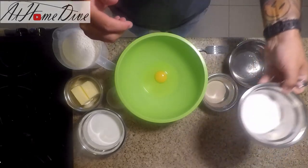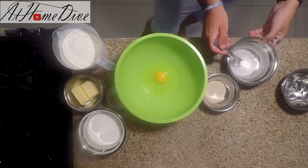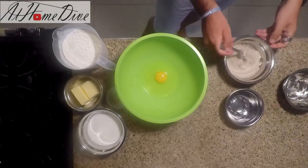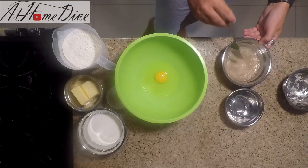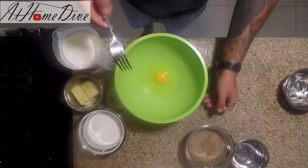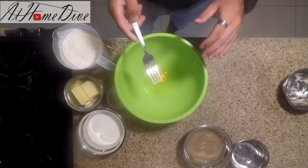The first thing we're going to do is take the sugar and add it into the water, then go ahead and add in the yeast. We're going to let this sit aside for about 15 minutes, or until it starts to get nice and foamy. Meanwhile, we can get the other things ready.